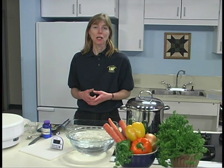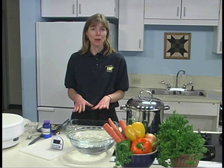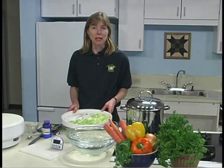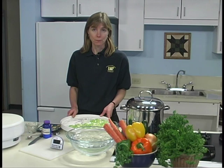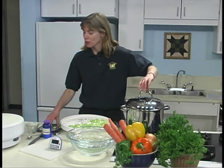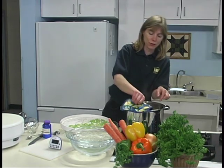When blanching is complete, dip the vegetables briefly in cold water, only long enough to stop the cooking action. Then arrange them on a tray in single or thin layers, no more than a half inch deep. You can either dry in an oven that goes as low as 140 degrees Fahrenheit or in an electric dehydrator. We, of course, are using an electric dehydrator.